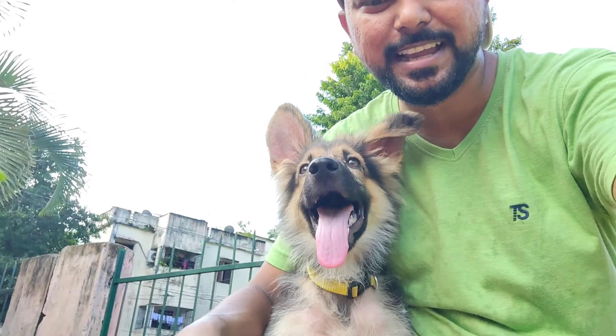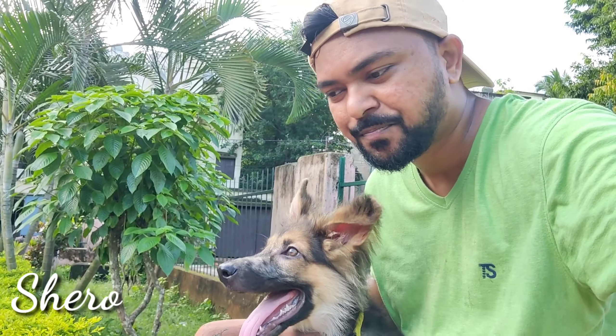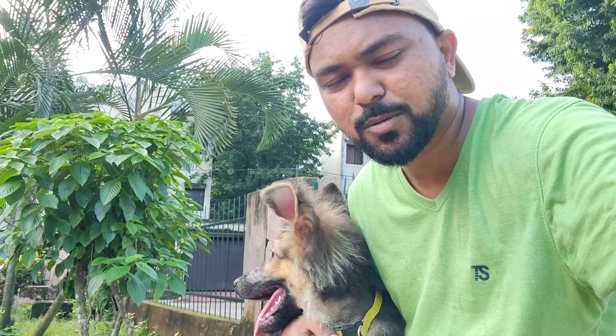What's up everyone, my name is Basanth Matia and you are watching Odiya Monk. So let me show you — this is my friend, his name is Siro. In this video, we will learn about how to maintain a German Shepherd breed.